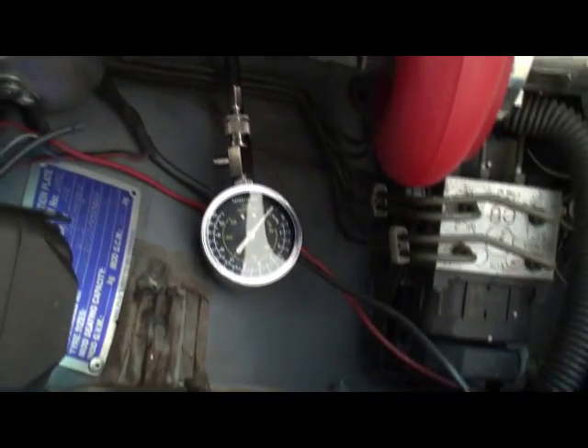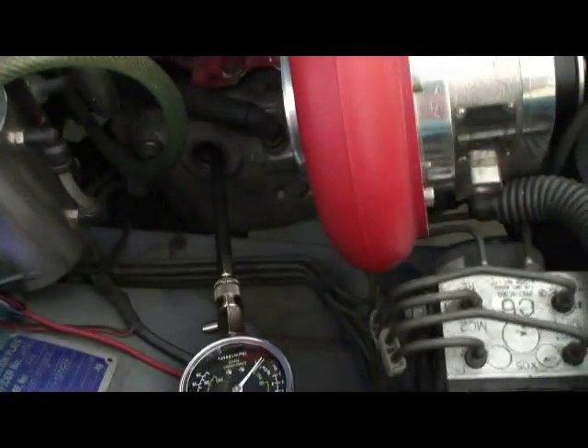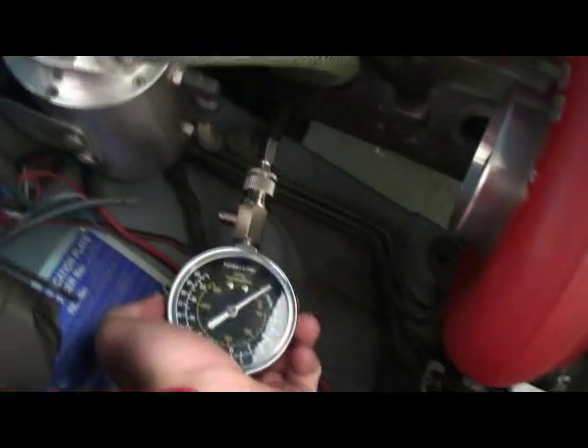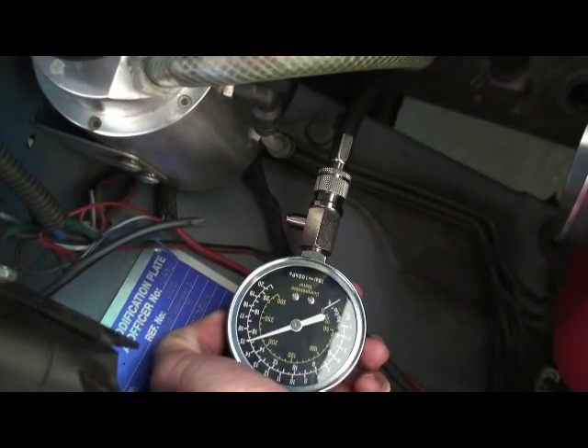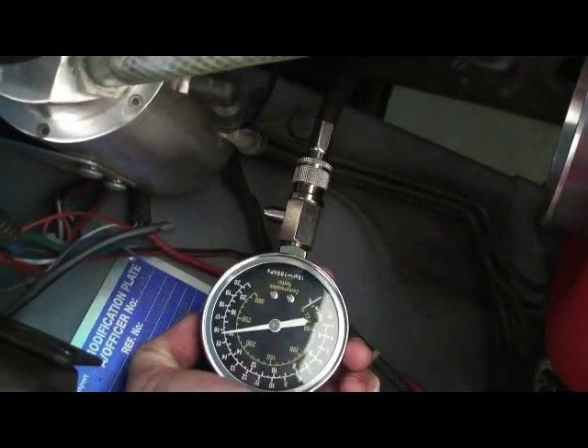Now this is the cylinder that usually causes 99% of the problems in Subarus. The way the fueling system works, it comes through and goes through those two banks of cylinders, comes across to this cylinder, and finally to the rear one. By the time it gets there, sometimes it doesn't have enough fuel. Let's see what the reading is — 158 PSI again on cylinder 3.